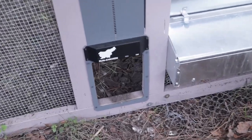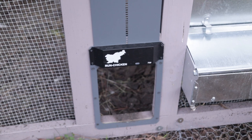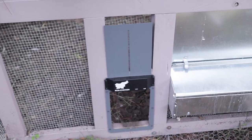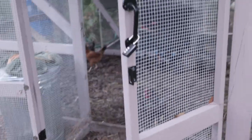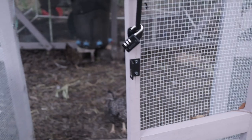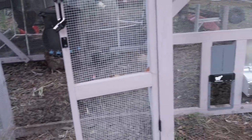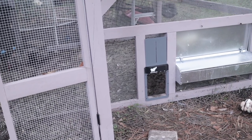We use an automatic coop door — it's set to open in the morning and close at night, right around sunrise and sunset — so I don't have to physically let them out. Our coop door is currently open because I've been filming, but generally the doors are closed. We have a nice set of double doors, and there's a small door where the chickens go in and out in the mornings and afternoons.